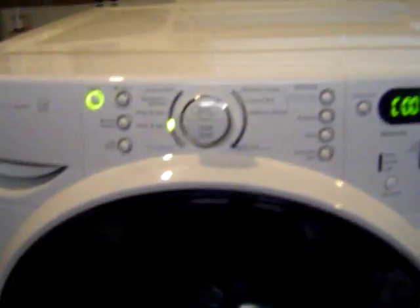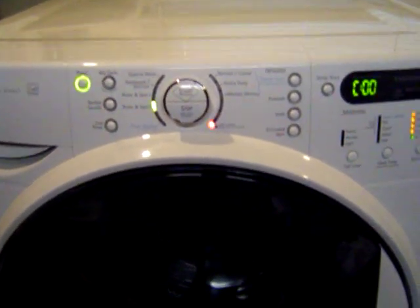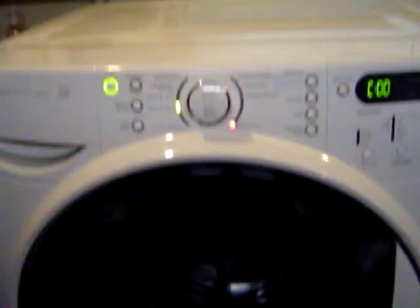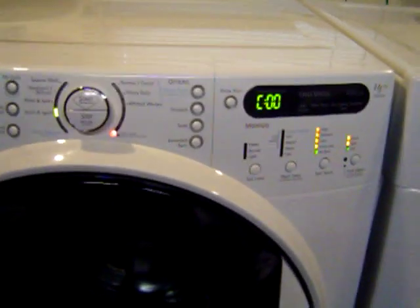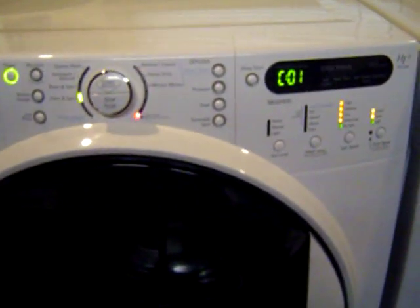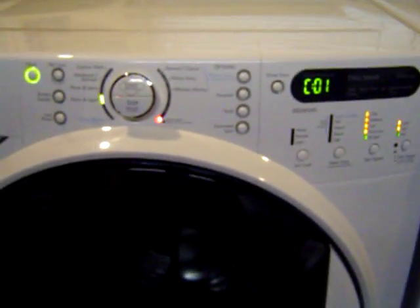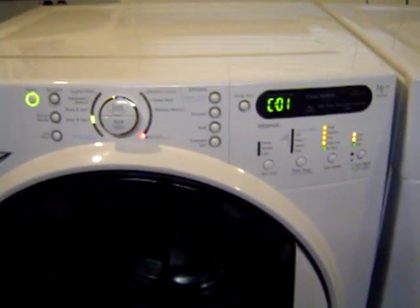It'll proceed to do a few tests here. Right now it's locked, now it's making sure it's empty, and it will run through a battery of tests to make sure it's all good. If there's an error code it will throw it up; if not, you're good to go. I will post what each test does in the description.